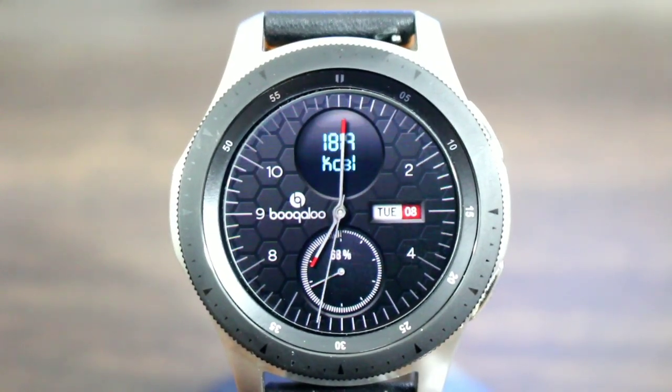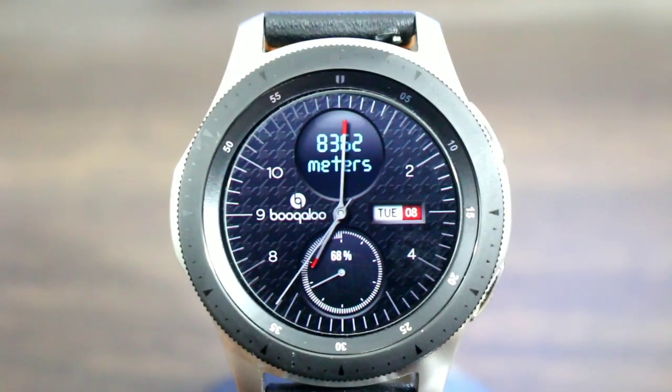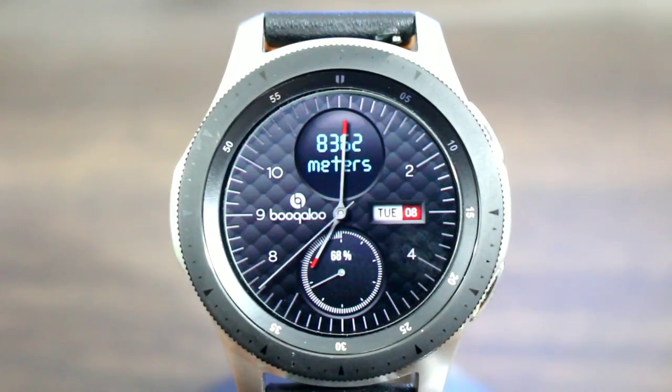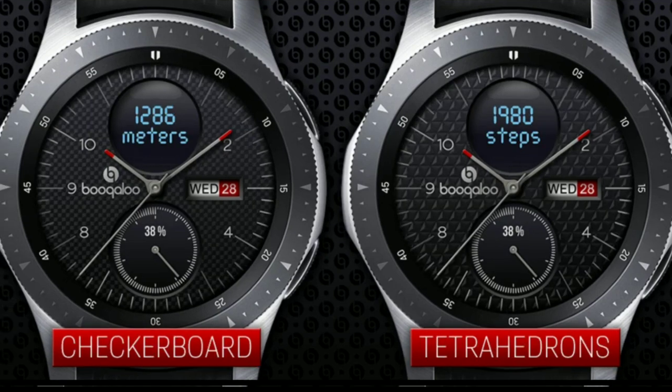You can tap — I feel comfortable tapping where the four is — and then you can customize the theme of the watch face overall. This is definitely a good look.